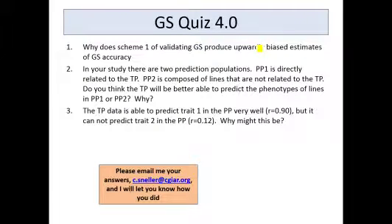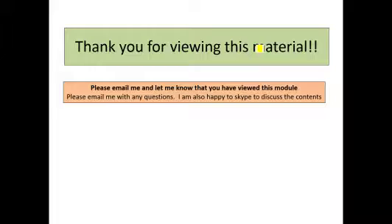Here's a quiz for Module 4. If you wish to take that, please go ahead and send me your answers and I'll give you some feedback. Thank you for viewing this material, and please let me know if you have any questions.